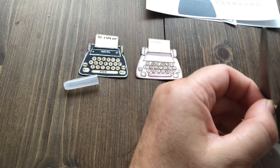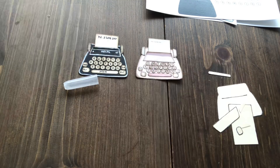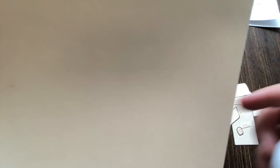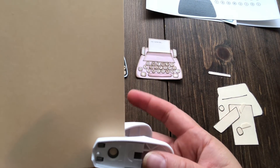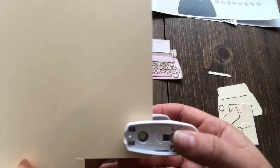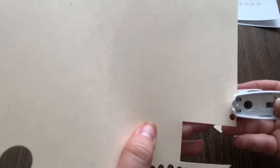These little fiddly bits are the fiddliest bits. All I did for the keys was punch, punch, punch. I think I've got 19 little keys on there — three, six, nine, twelve, fifteen, nineteen. So just punch out 19 little holes, and of course we're keeping the punches, not the holes, on this occasion.